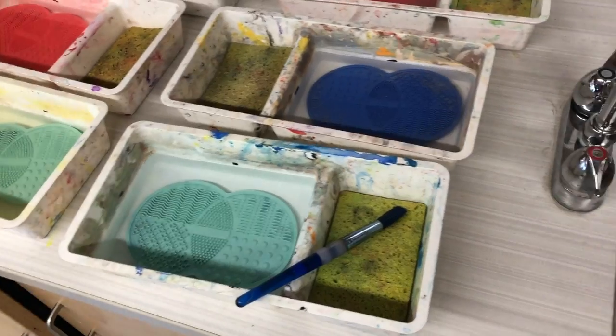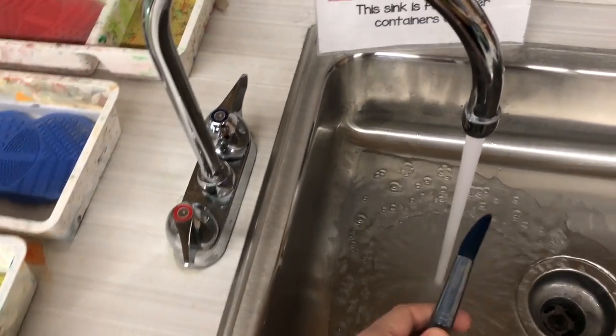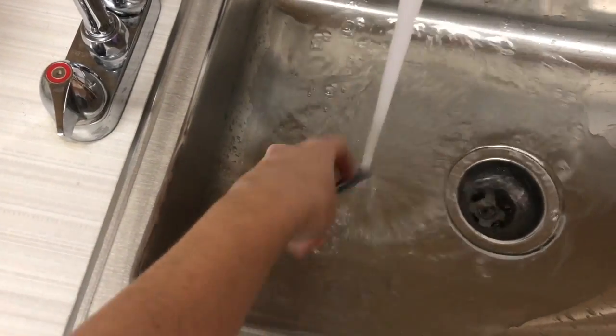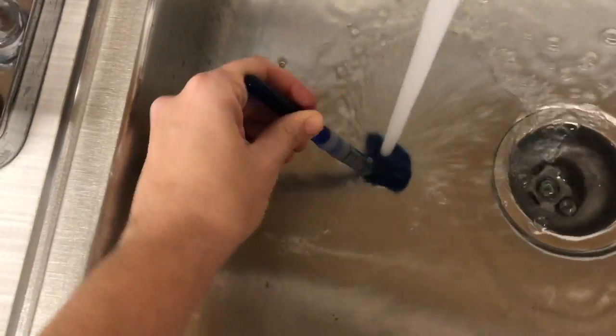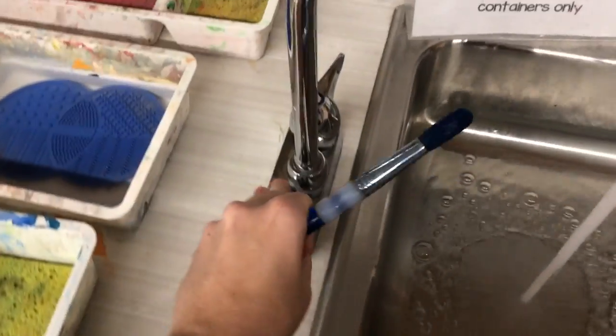To clean a brush, turn on some water, grab your brush, and use your fingers to separate the fibers at the top of your brush to loosen any paint. You can always bounce the brush on the bottom of the sink, and that will also loosen any paint. Wait until it's clean water, turn off the water, and then take your brush and put it in its correct location.